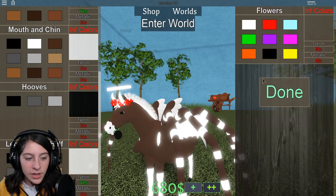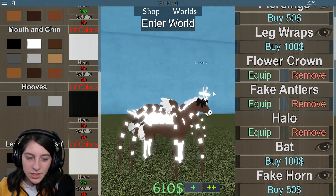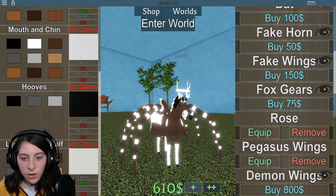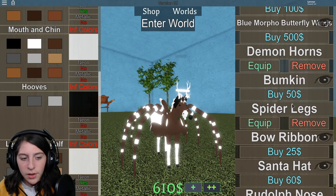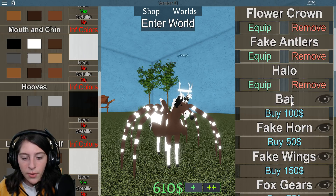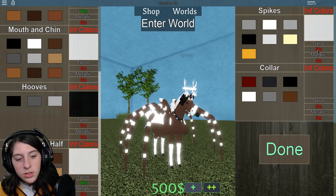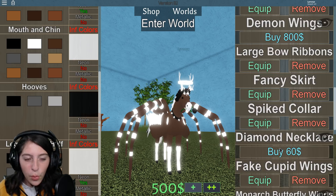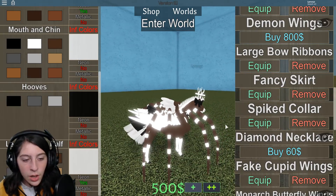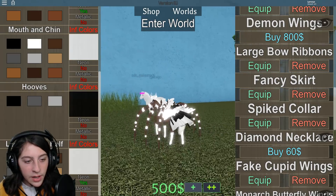Flower crown — black. Oh, I bought those as well. For the neck, I think I got a spike collar last time, so let's get that. And piercings — piercings just look good on a horse for some reason. I don't know why but this horse is cute and tiny.